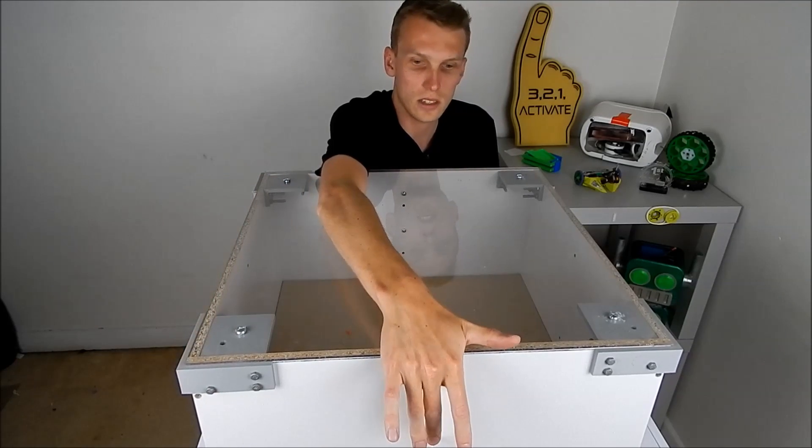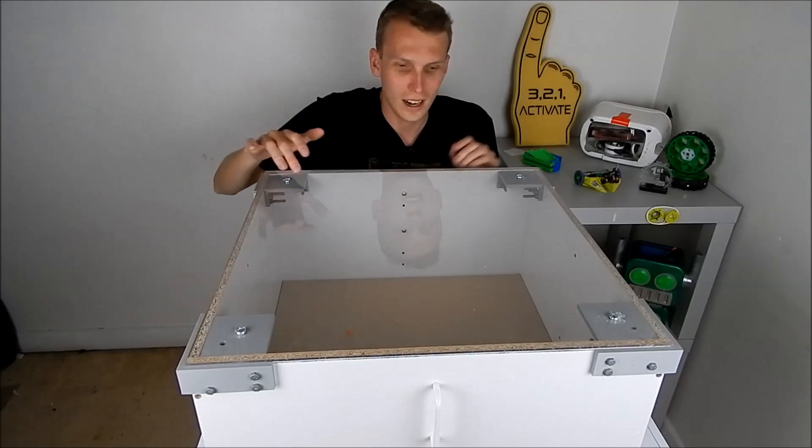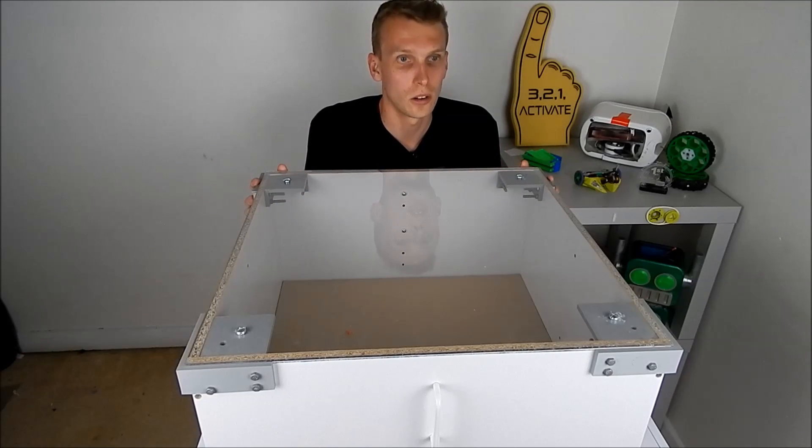There are two handles on either side — these are just Ikea door handles basically. A lot of this you can see I took some time and effort to find things that were pretty readily available to turn into a combat robot arena.